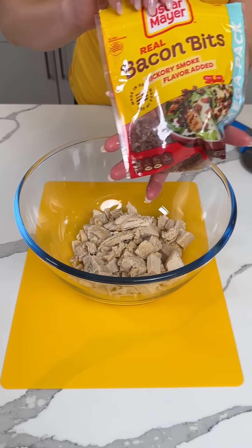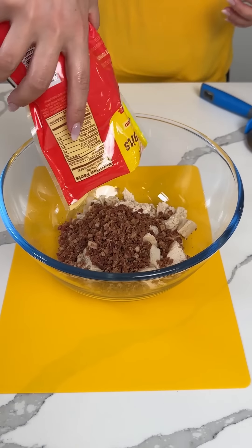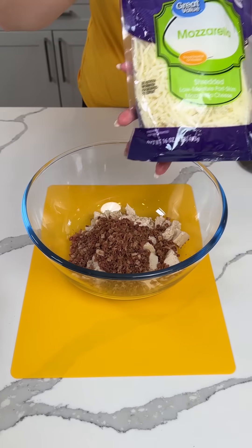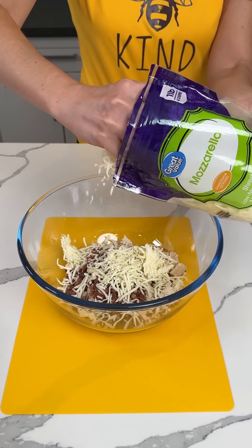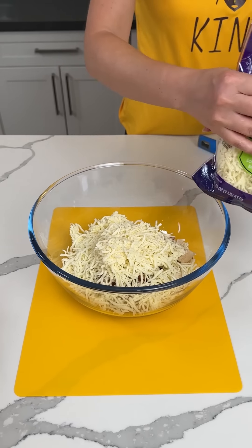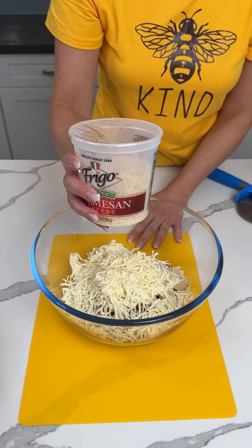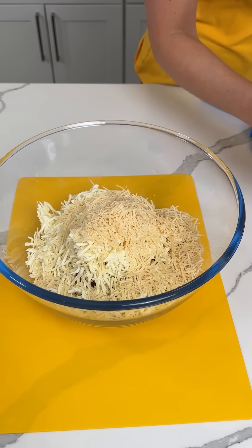We're also going to add about one cup of bacon — that's about a cup. Next, mozzarella cheese, about two cups or so. Two cups. Then we're adding about a cup of Parmesan cheese. I'm just eyeballing all of this.